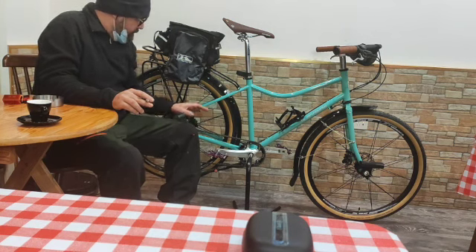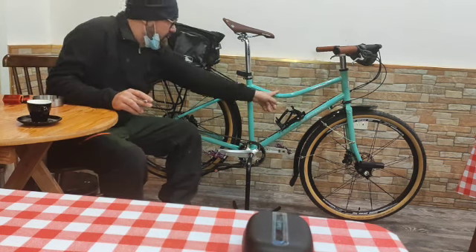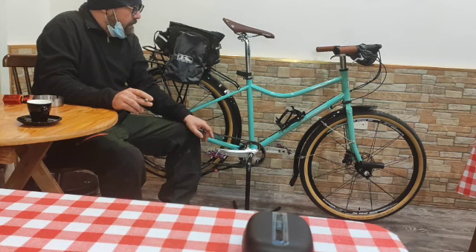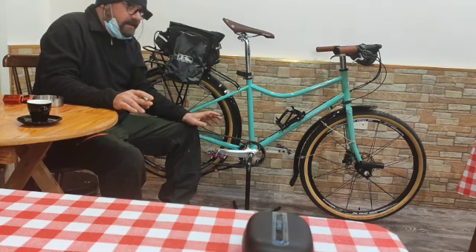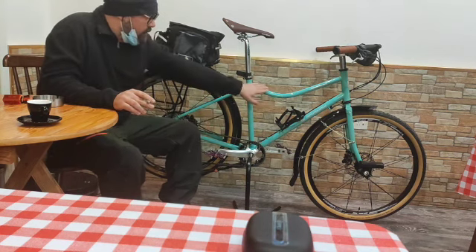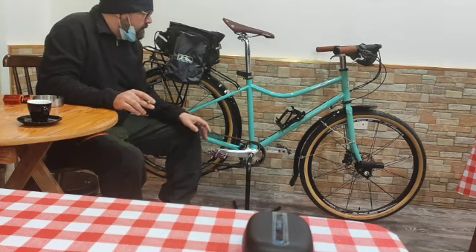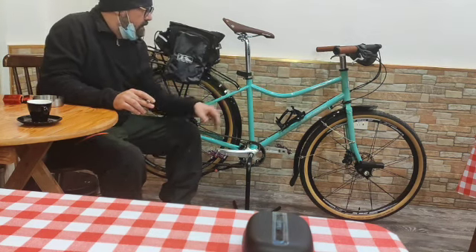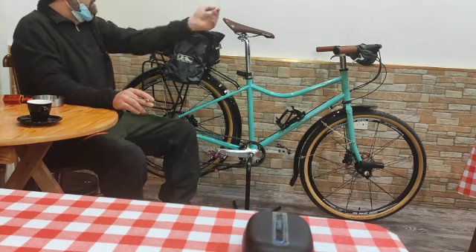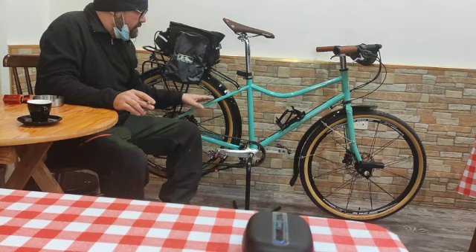We start from the frame. The frame is a 26-inch frame with particular specifications. It's very good for people around 160 to 170 centimeters. It's very good also for women and also for people who want to carry a child in the back. They can easily get on the bike instead of making a big jump to the saddle. This is chromoly steel, very durable and resistant — high quality frames.